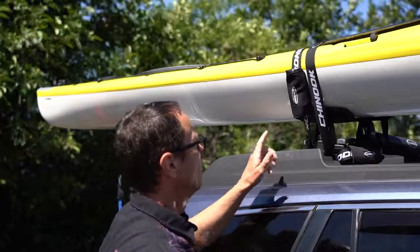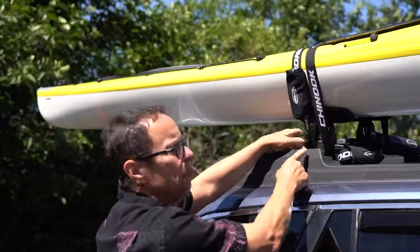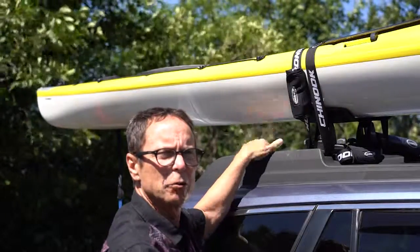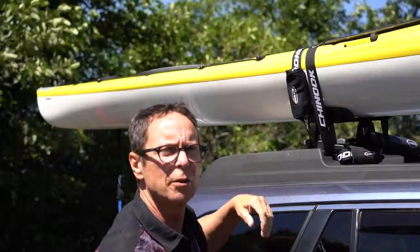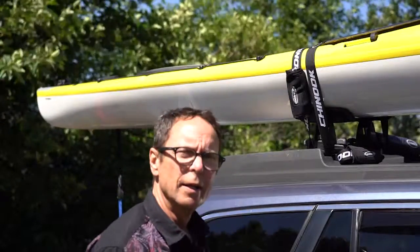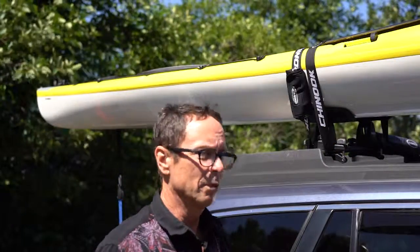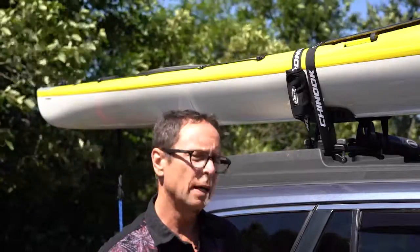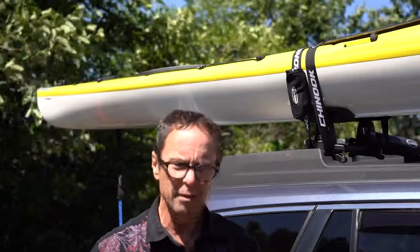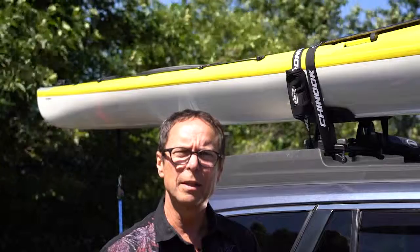Much better than the old way where you wrap the lead around the bottom of the bar, tie knots on it, and usually have a lead that's loose and banging on the side of the car as you go down the highway. No more. Clean. Easy. Then when you're done using the straps and store them, they wrap up real nice and tight. Stick them in a spot in your car — it's not a big mess, not a big nest of junk. Nice and easy, clean package.